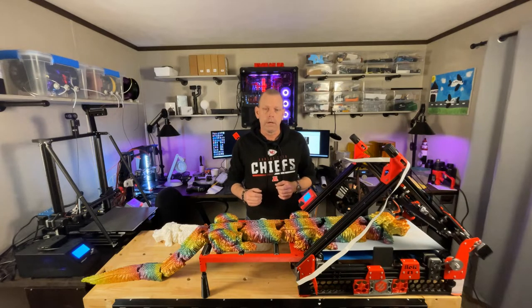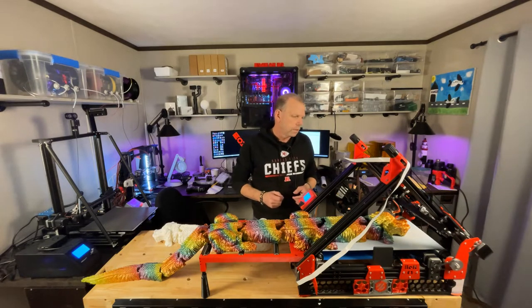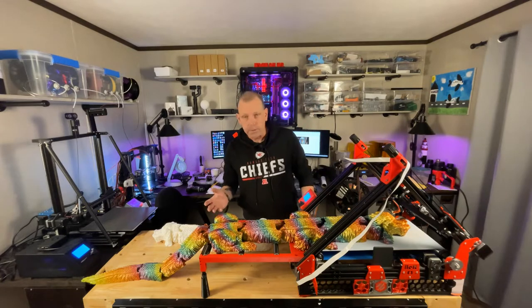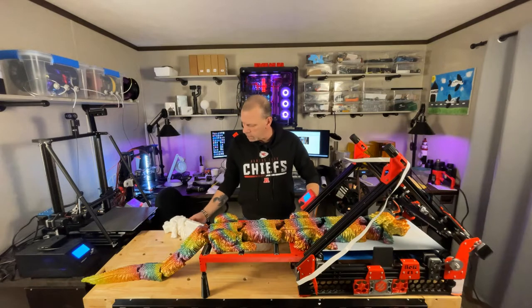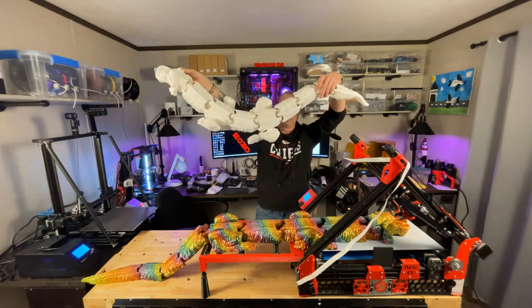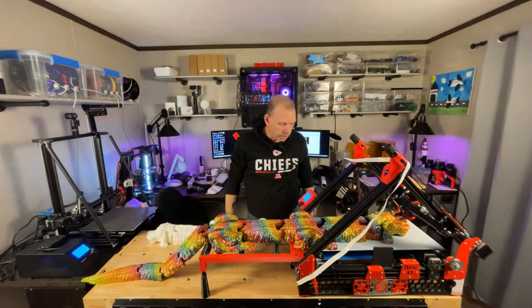There are some minor little changes that need to be done based on experience — the biggest one being moving the Y-stepper over to the other side of the printer to allow enough room for the Y-endstop. But the purpose of the video today is, as many of you have seen, you've got to see the trials and tribulations to get to this: the articulated Falcor model.